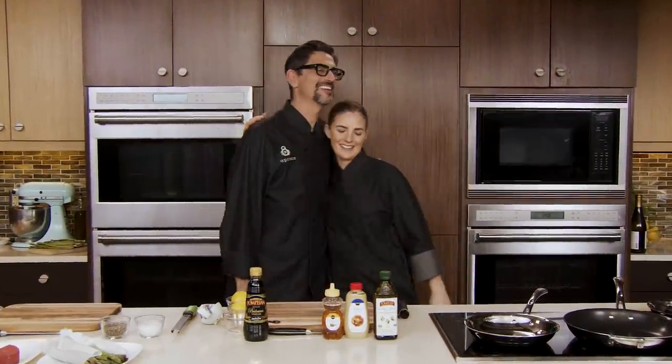Emily and Jerry greet each other and step up to cook together. Welcome to the Publix Aprons Cooking School Online. I'm Chef Jerry from Winter Park, and I'm Chef Emily from Orlando.